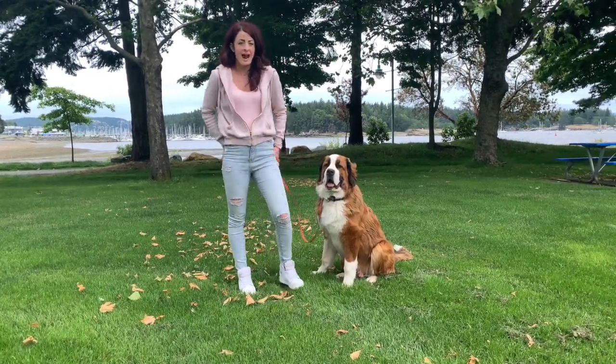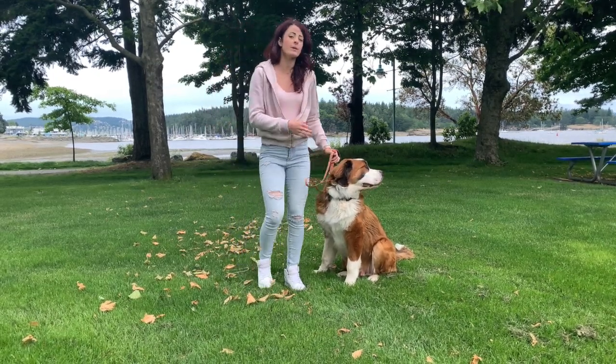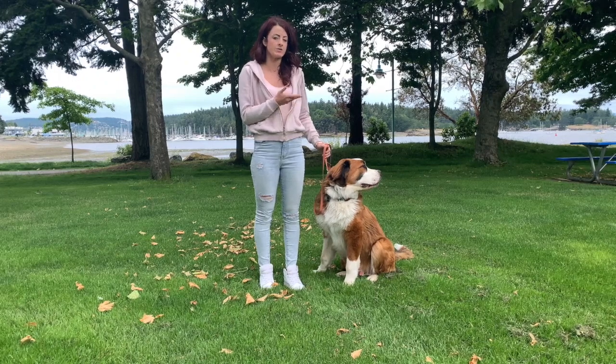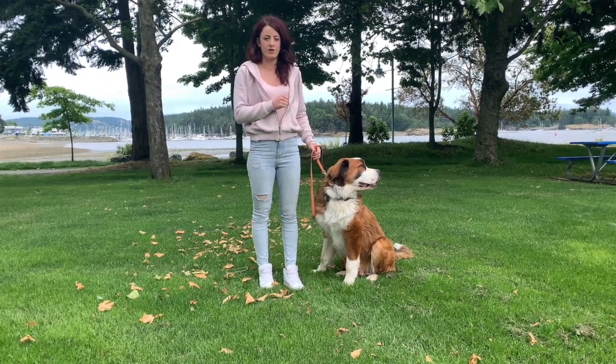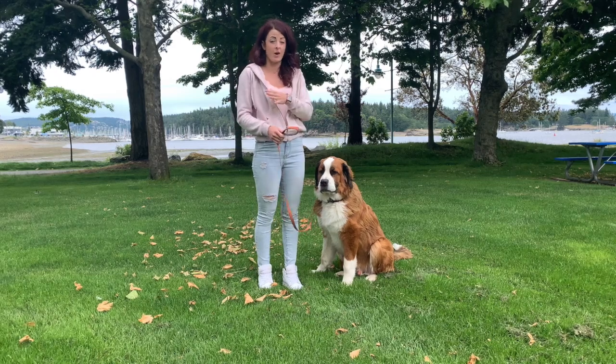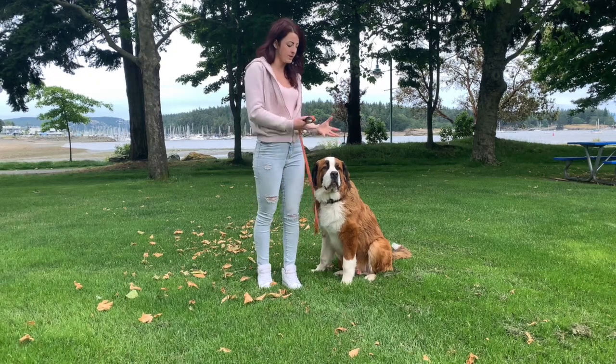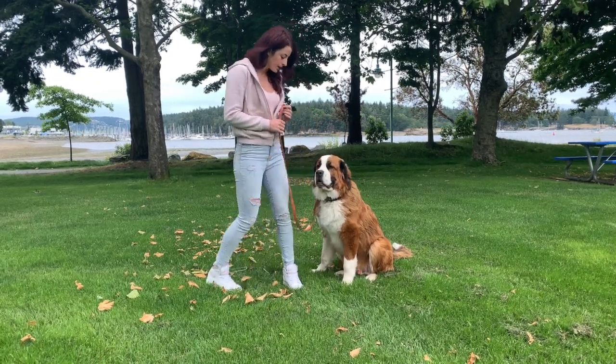Pressure sit is great in those circumstances. It says, 'I shouldn't have to bribe you to get you to do what I want.' I'm going to ask, I'm going to create a pressure, and you can decide yourself when you want that pressure to turn off. When you do the correct behavior, the pressure releases, and then I can also give an additional reward after that — but I will not bring out a bribe just to get my dog to do what I want.